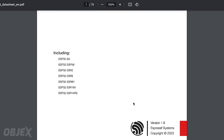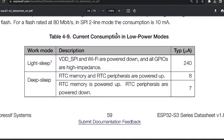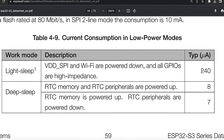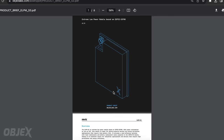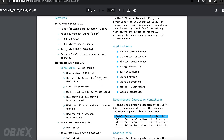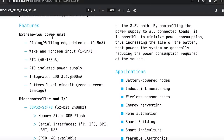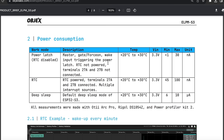The ESP32 S3 module is known for its limited power efficiency, and this redesign takes it to a whole new level. By optimizing the power management circuit, we have been able to reduce the power consumption of the module. These energy efficiency improvements give the ESP32 S3 the ability to be used for all battery-powered devices and energy harvesting applications. With the ELPM S3, users can enjoy extreme low power consumption without sacrificing the performance of the ESP32 S3.